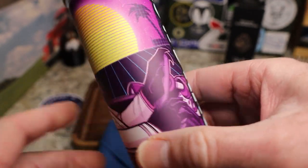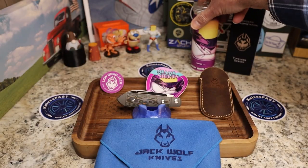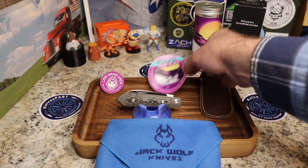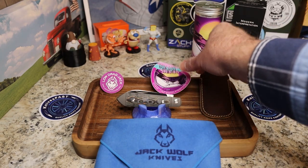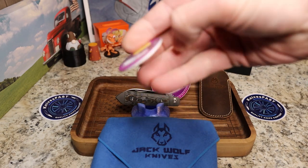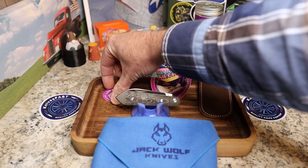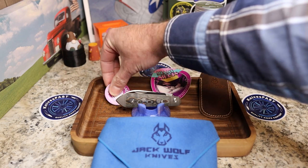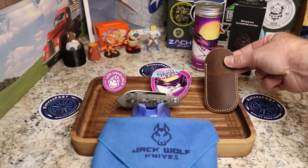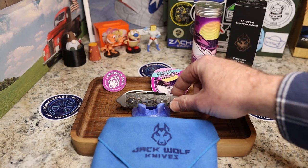It comes with all the good stuff: the cloth, the Miami Night sticker, the pog that always has the same artwork on it, and the Low Drag — it's just the complete package. And of course, as always, you get a leather slip with every knife. These are so nice; I like it because it covers the whole knife.